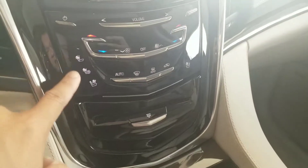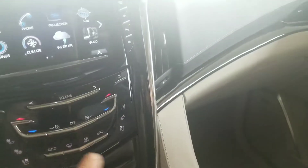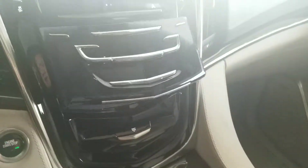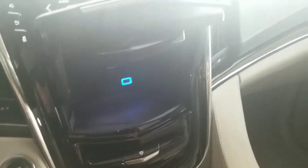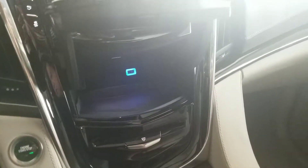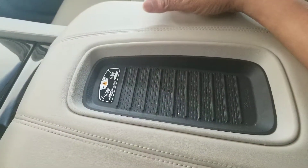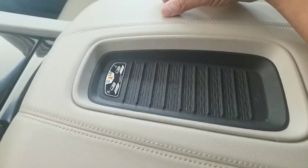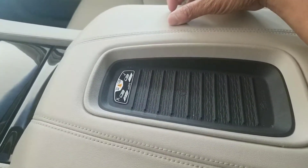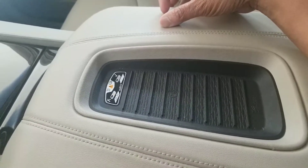Heated seat controls are going to be right over here — heat and air-conditioned seats are right here for both sides. You have a cubby hole right here, and you also have a USB port back there as well, big enough to carry a pistol if you carry one in the vehicle. The wireless charging is going to be right over here — you can set your phone here as long as it's an iPhone 8 Plus, iPhone X, or any Android with wireless charging.